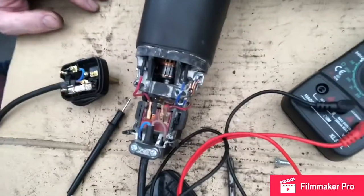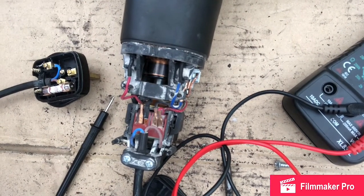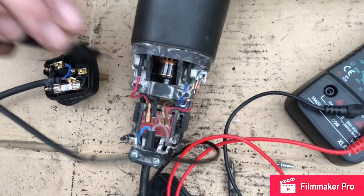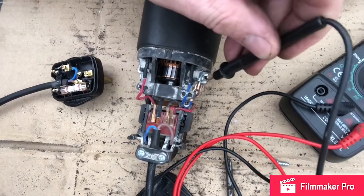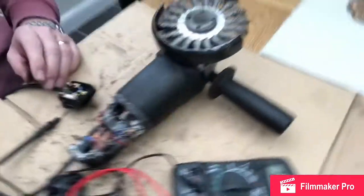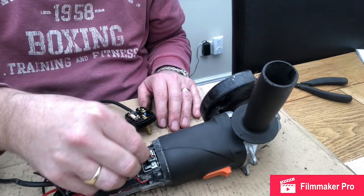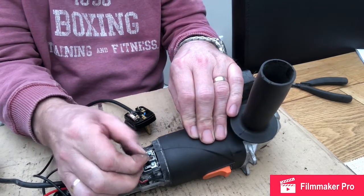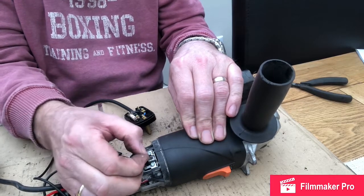I've just noticed in this particular machine the commutator is looking very black and discoloured, so I'm going to check the brushes. Sometimes these can get seized in place — the carbon from the brushes tends to lock them in. Let's grab the brush wiring here and give them a little pull to check the loops and remove any carbon.